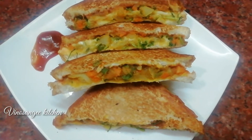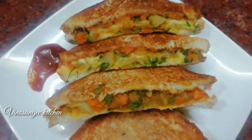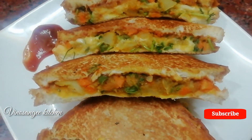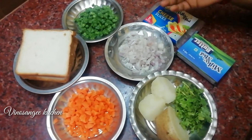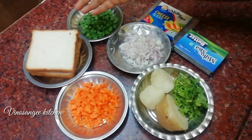Hello friends, welcome to Winnow Sangee Kitchen. I will show you how to make bread and vegetable sandwich. Subscribe to the channel, and like and share.